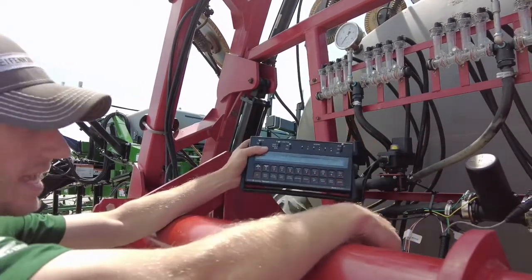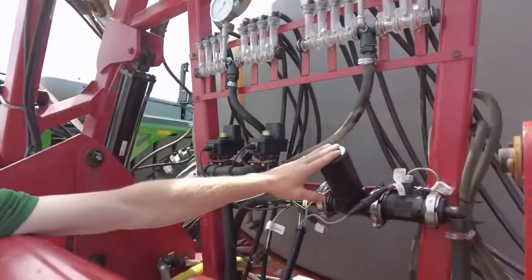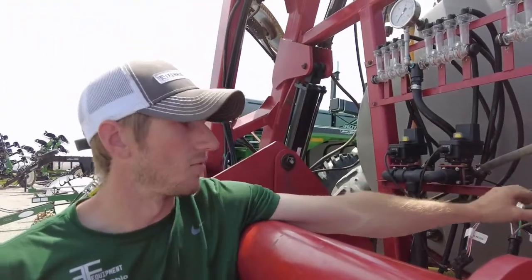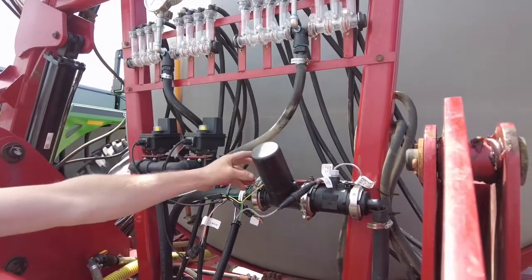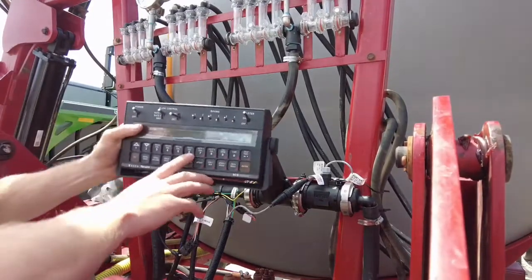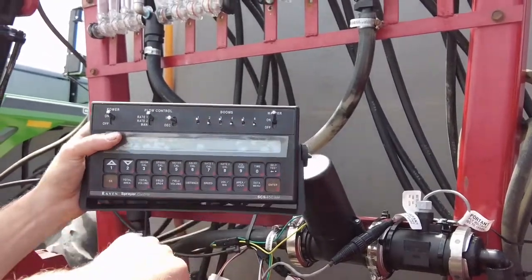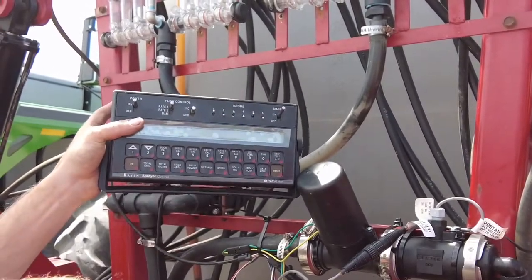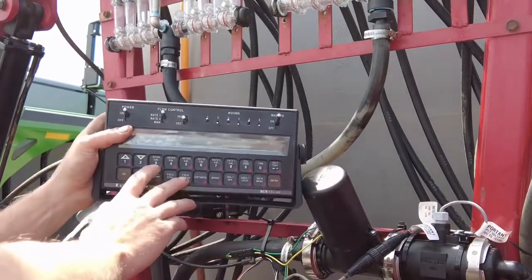Next we're going to be at valve cal. On this particular applicator and most liquid applicators it's going to be a standard valve. What gives it away is this cone-shaped valve — if you look at it here with the camera, this is a standard valve. The number you're going to put in for the standard valve is 2123. A PWM valve on a Raven would be 43, a fast valve would be 743, and there are several other ones as well.